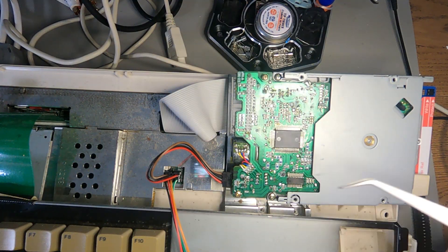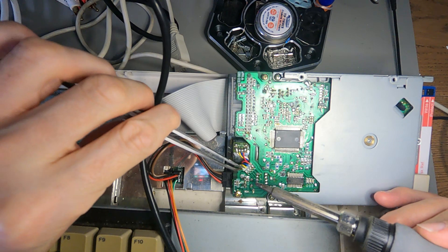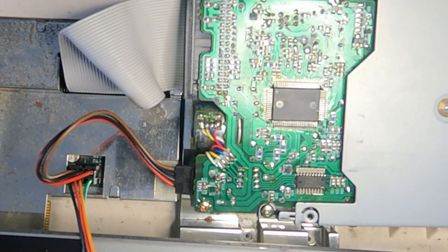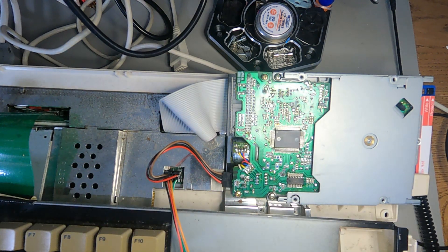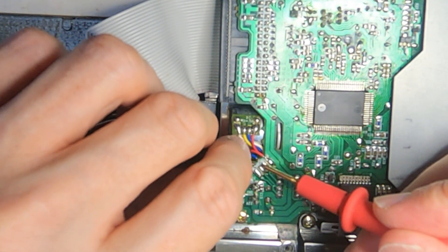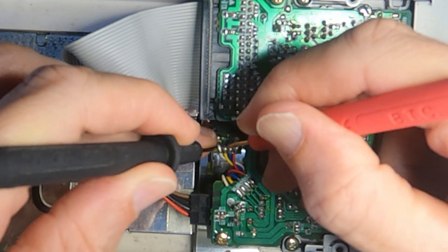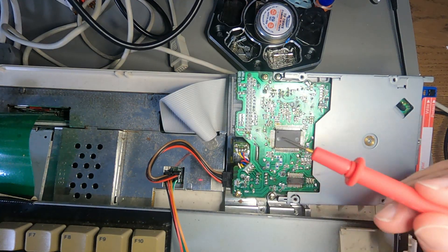There doesn't appear to be anything else on here that can short, which means this drive won't be repairable. I'll just desolder these two wires here. So these two I think are connected - yeah, that's 75 ohms, so those two are connected. Let's try the other two - they are 75 ohms as well. So let me just measure between this yellow one and blue one - they should not be connected. If they are, then the motor is shorted. They're not connected. White and yellow are connected, blue and red are connected, everything else is not. That makes sense - the motor's not shorted. There's nothing wrong with the motor.